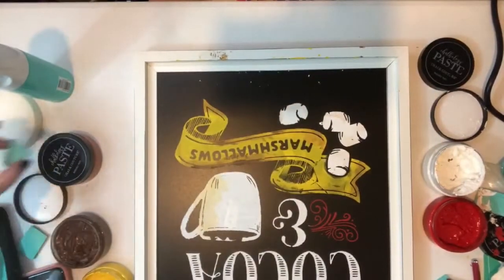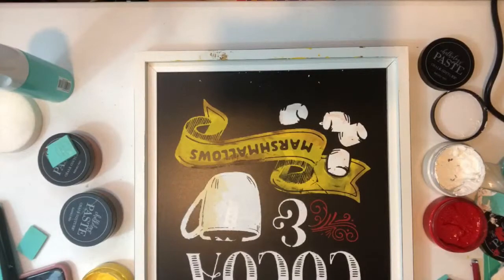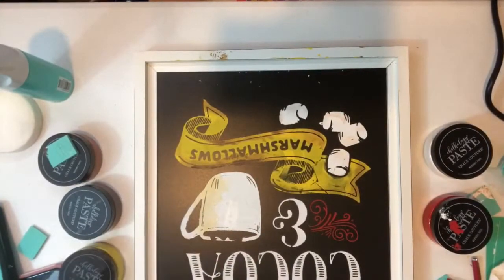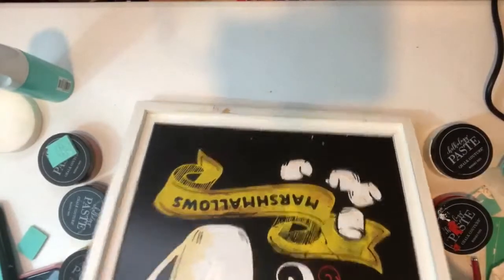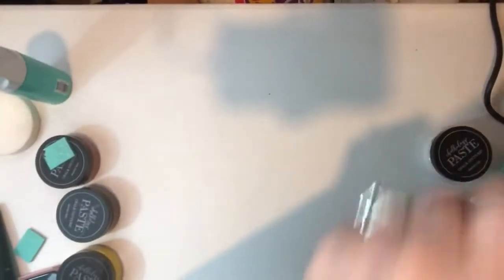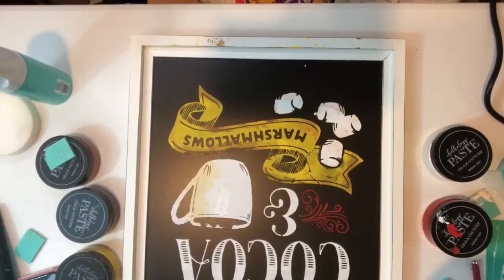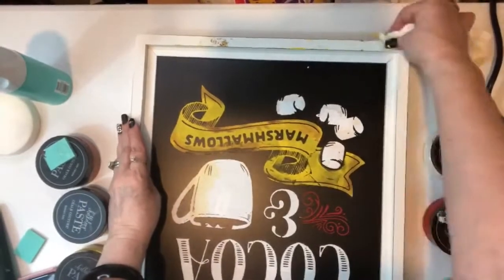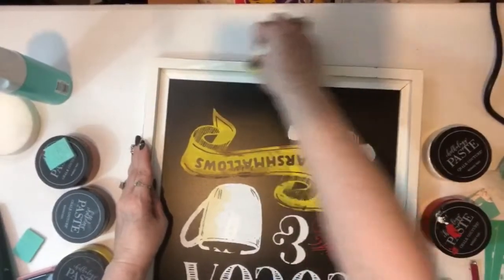I'm going to start closing the paste so it doesn't dry up since we have the air conditioner on from the other room. You guys see this right here — you might have thought, oh my God, she messed it up. Nope. Did not mess it up. I'm going to get some of that off and turn it around. I did not mess this up — I'm going to show you what I'm going to do. It's not dry, and even if it was, there's always recovery. I'm going to wet a tissue and rub it — it's going to start to remove the chalk from here.